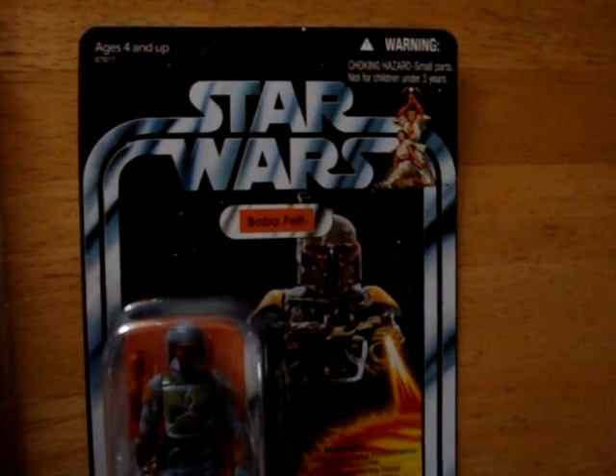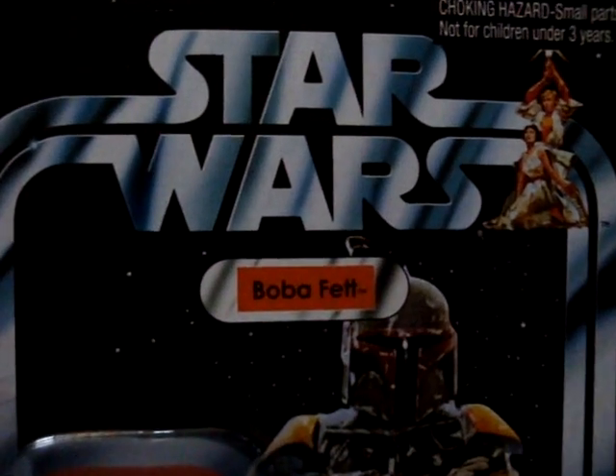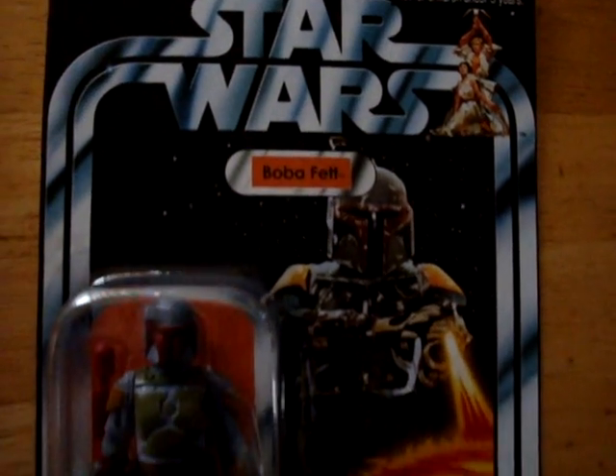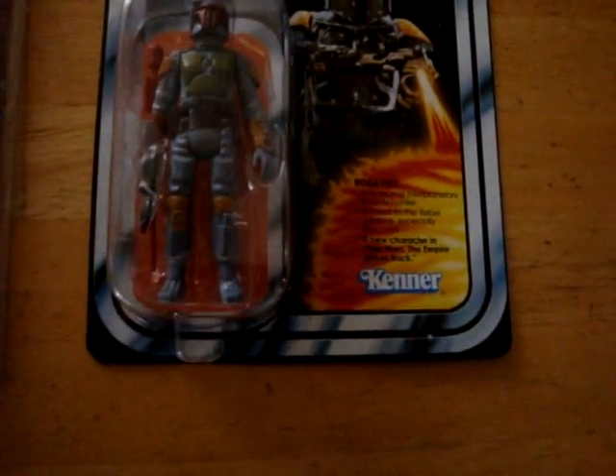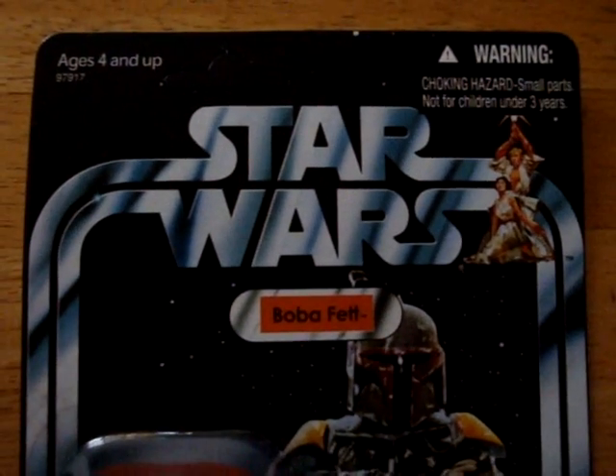The other vintage video that I did yesterday was a bit rushed, so I've done this separately. It's interesting that it doesn't actually have 'The Empire Strikes Back' written on the card where all the other ones did.